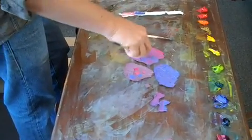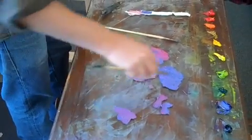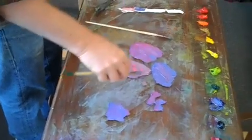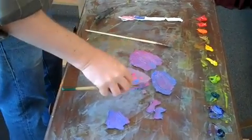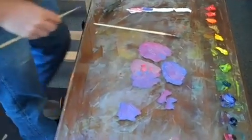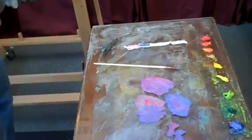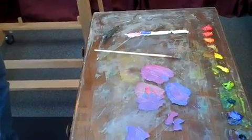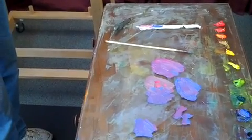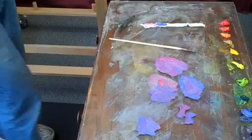And they're the same value. So when I bring them together now, you can already see on the palette this is happening — and that's how I make my violet. There's an effect called vanishing edges: when you take two similar colors that are the same value and you step back, you won't be able to see that edge.